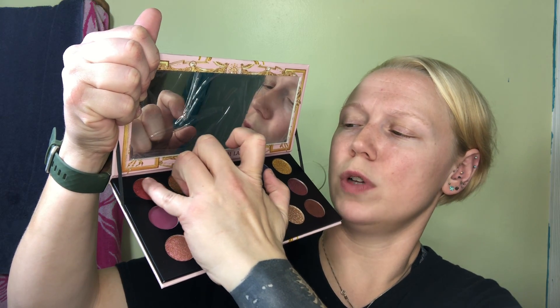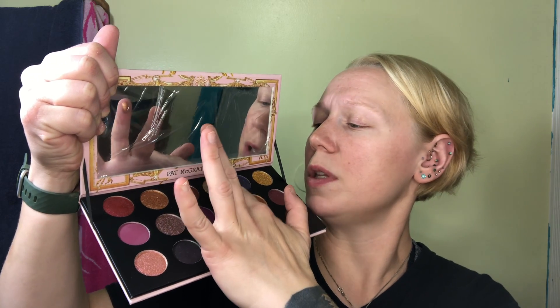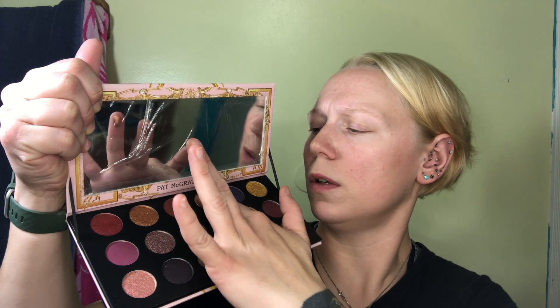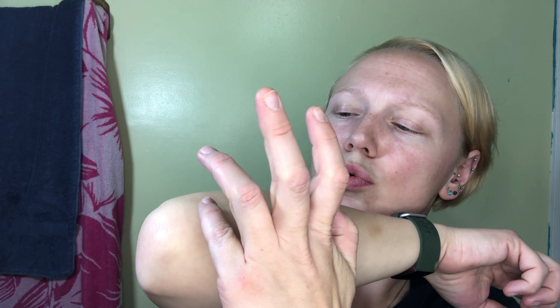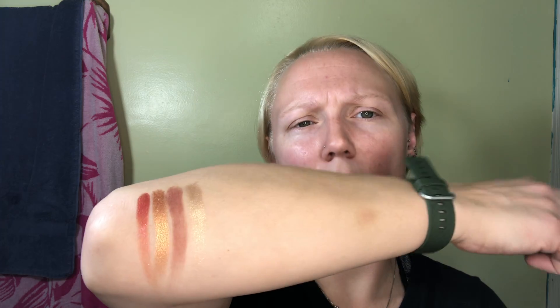I'm going to swatch some of these — see, two, four, six — this is 18 colors. I can try to swatch all of them; I don't know if I have enough arm. Sorry about the bruise. I wasn't sure what kind of quality to expect because it is a holiday palette, but this is actually really, really soft. This feels like her usual formula. I love her mattes — I wish she would do more mattes. I'm loving this first color.